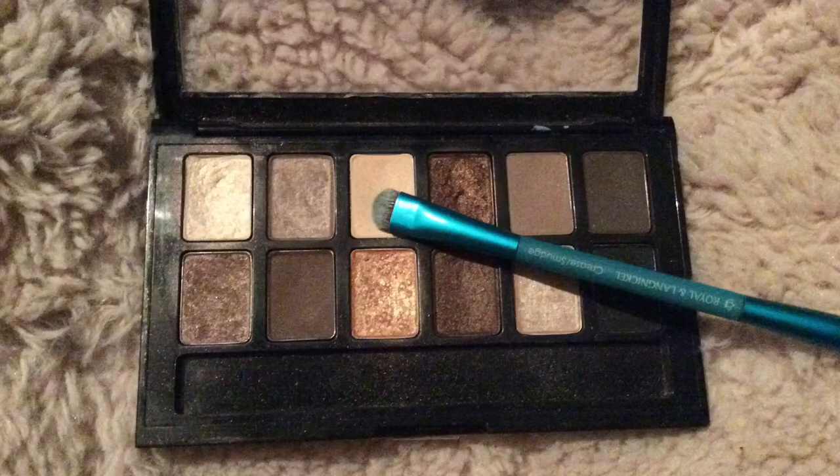I'm going to be taking a new shade and applying it to the lid. The palette is by Maybelline and it's the nudes palette.